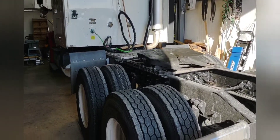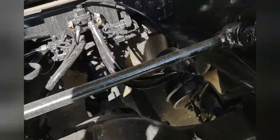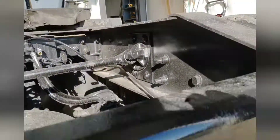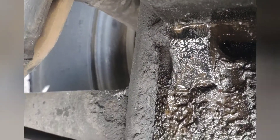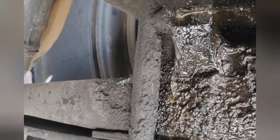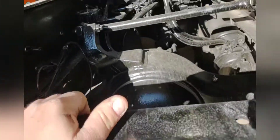Today's gonna be an interesting video. Come down here, see that — got a cracked axle or a rub-through, one or the other, so that's gonna be the job today.